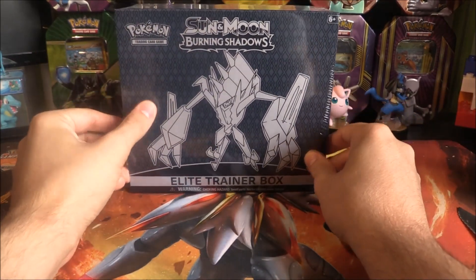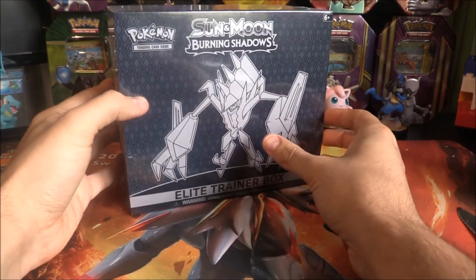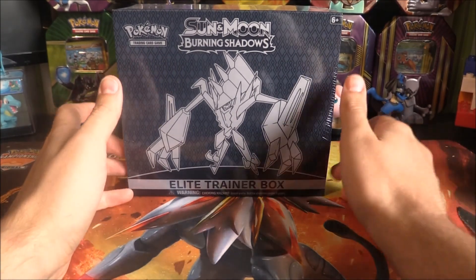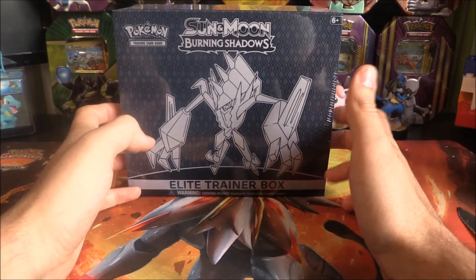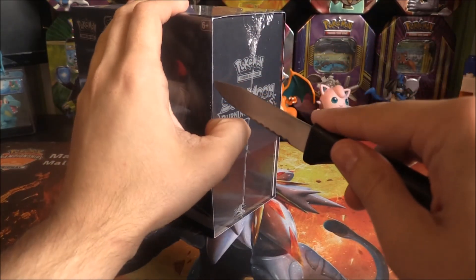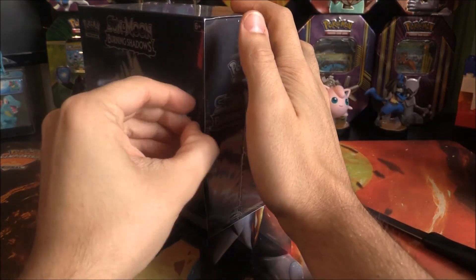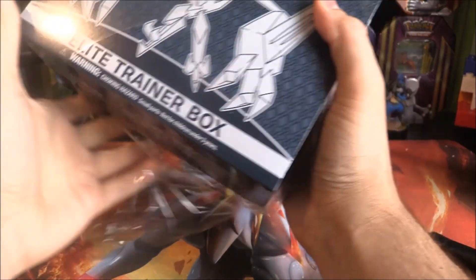This is a pretty sweet Elite Trainer Box — sort of a navy-coloured black. It's got Necrozma on the front, which is pretty sweet. This is our eighth Elite Trainer Box and we've opened all of them on the channel. We've had some really good luck with some previous sets, so we're just going to have to see how this one goes. Let's rip the plastic open and see what we can get.